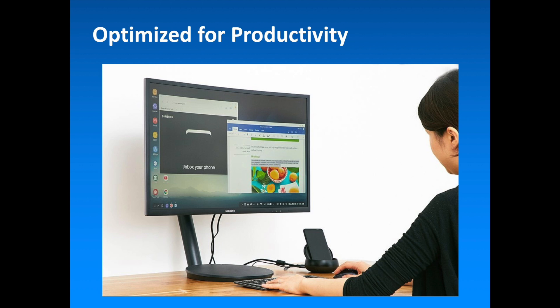Whether making side-by-side price comparisons on shopping websites, editing photos while browsing images in Gallery, or chatting with a colleague while editing a presentation, Samsung DeX enables an easier, faster and smarter way to get things done.